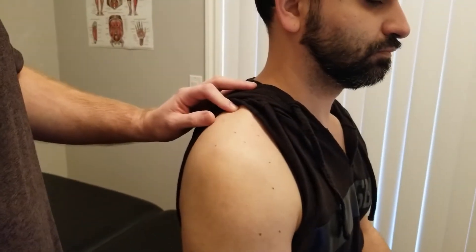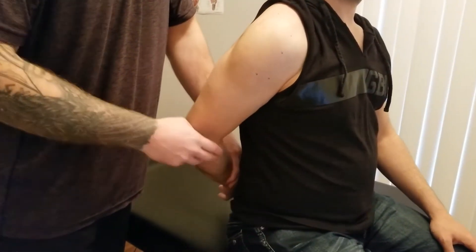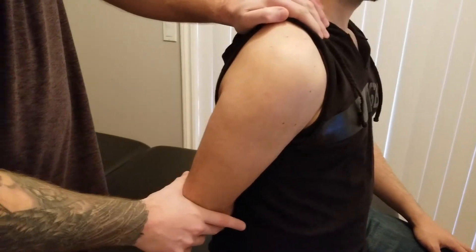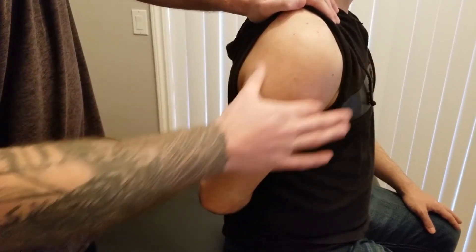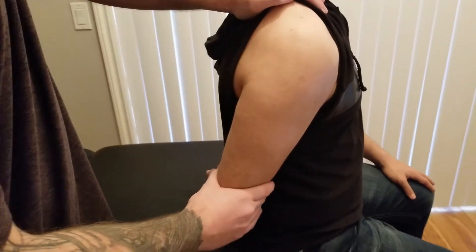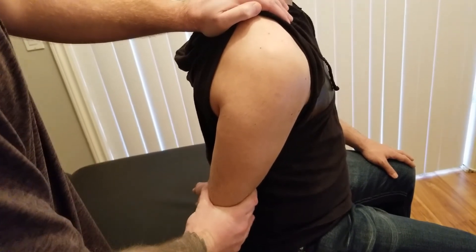The last thing we're going to do for our supraspinatus is a length test. This is going to be pretty much exactly the same as the middle deltoid fiber. We're going to ask the person to, if they're able to, put their hand in the small of their back. I'm going to stabilize on top of the shoulder so it doesn't allow them to lean over into lateral flexion, and I'm going to try to pull down and draw the humerus a little bit towards their low back, grabbing just above the supracondylar ridges on the humerus and drawing inferiorly and a little bit medially.